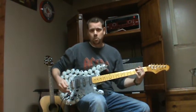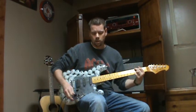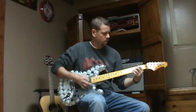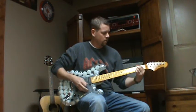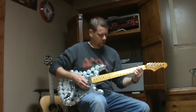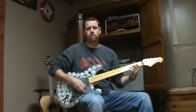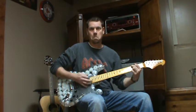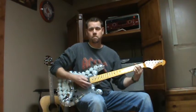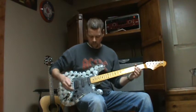So that's the bridge humbucker. All right, here's overdrive on the humbucker. I'll move up just to neck.